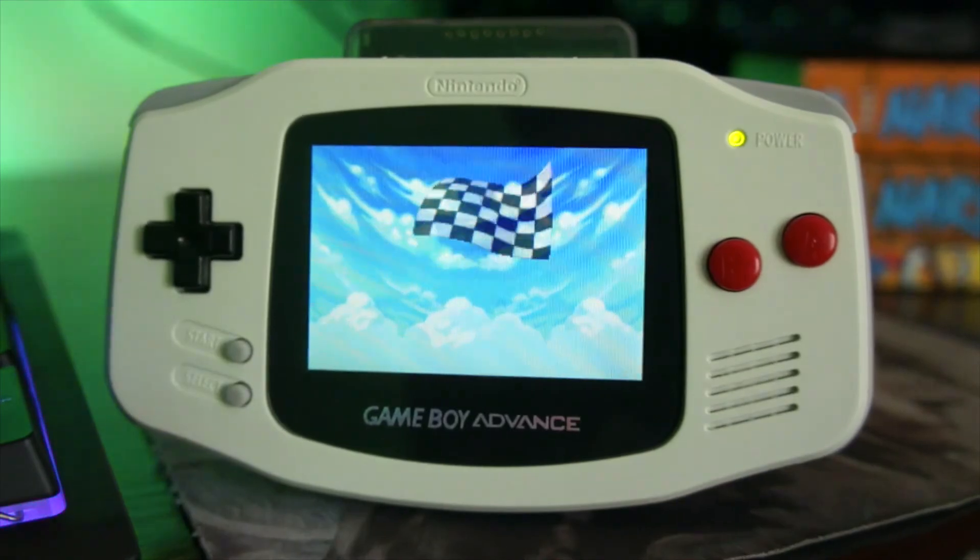You're able to really put any handheld game on here — you could probably even put DS games on it, I'm not sure. This is the EverDrive GBA. You basically just load all the ROMs onto the little mini SD card and then insert it into the cartridge slot here.